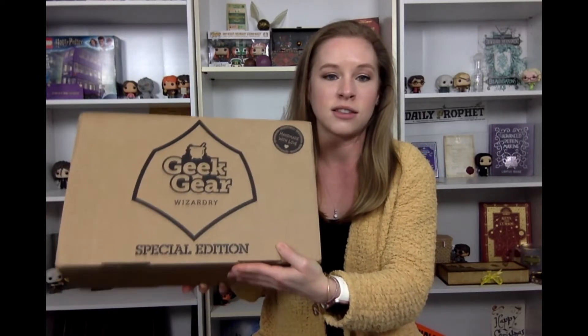Hi guys, welcome to Muggle Mischief Managed. I'm Alicia. If you're new here, welcome! If you've seen my videos before, welcome back and thanks for coming back to my channel. Today we will be unboxing the Geek Gear Wizardry Special Edition box from December. I know it's January, but mine just got here. I live in the US and this is a UK-based company, so it usually takes an extra couple of weeks.